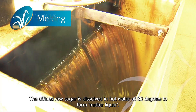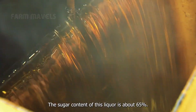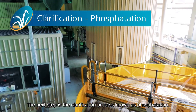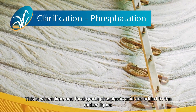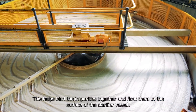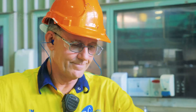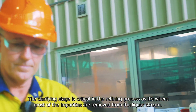The affined raw sugar is dissolved in hot water at 80 degrees to form melter liquor, with a sugar content of about 65%. The liquor passes through a coarse screen to remove large particulate matter. The next step is clarification through phosphatization, where lime and food grade phosphoric acid are added, along with fine air bubbles and a flocculant. This binds impurities together and floats them to the surface as scum, which is then removed, leaving clarified liquor.